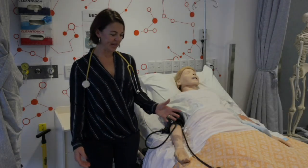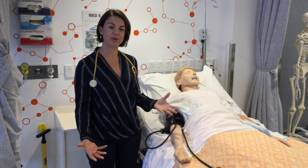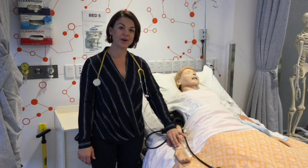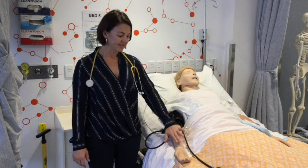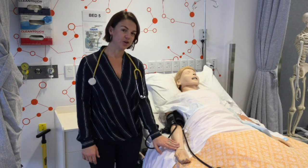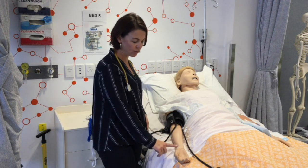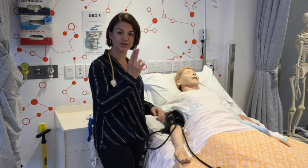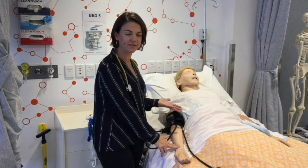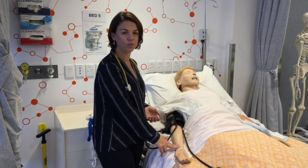What I'll show you now is how to carry out your vital signs throughout your OSCEs. When feeling for your radial pulse, be sure not to press too hard or too soft — a nice medium feeling. You'll be able to palpate the radial pulse. If you have issues feeling it with one finger, be sure to use at least two fingers over that area. Once you have a reading and you've counted for that minute, you can tell the marker what the result would be.